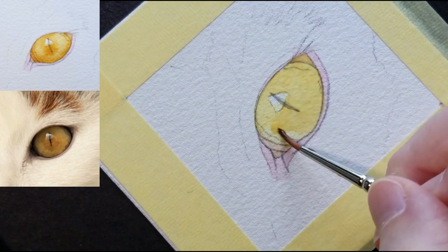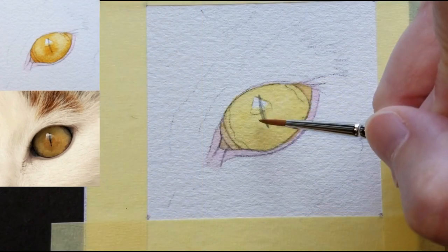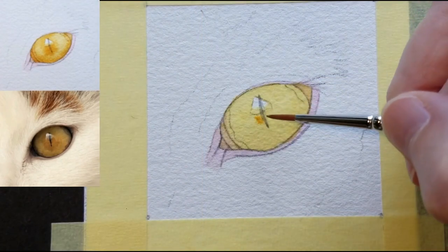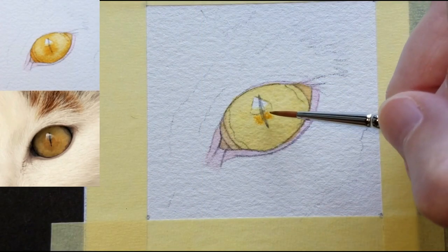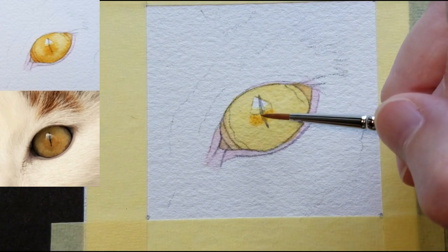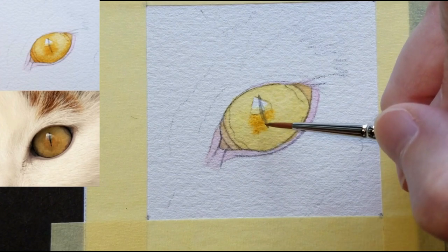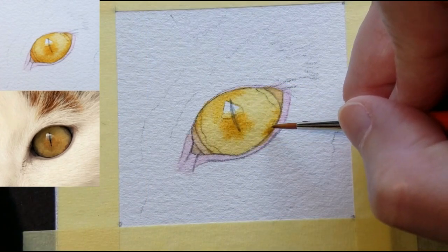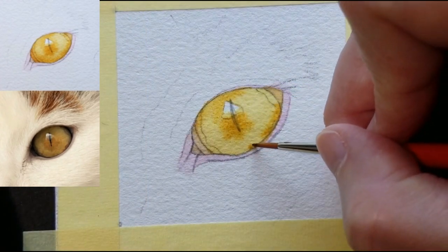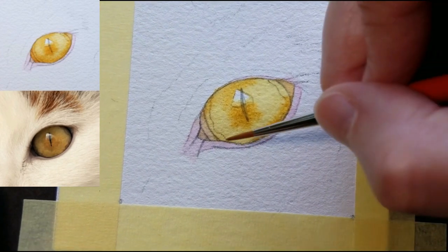Lay in the color and then pull it and guide it around where you'd like it to go. You see how I'm touching and lifting my brush and allowing the color to spread? Going darker in value around the edge of the iris helps to create contour and the impression of curve.